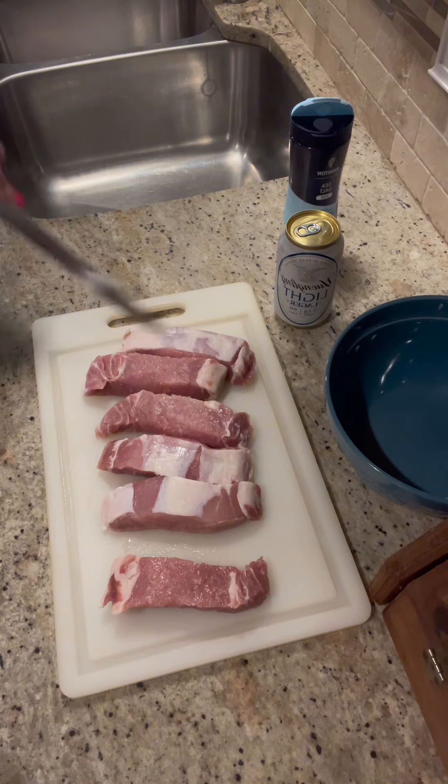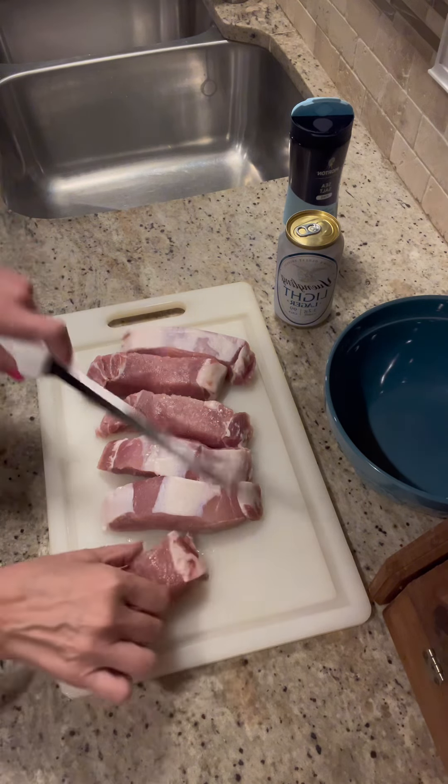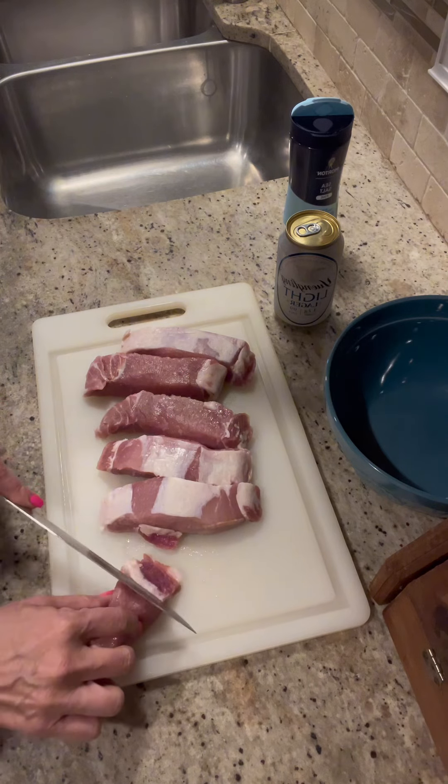I got some boneless country-style ribs. I'm going to trim some of the fat off because I don't like fat. Y'all can leave the fat on if you want, but nope — no fat for me.